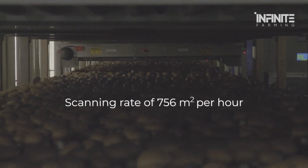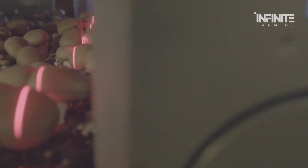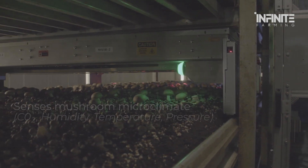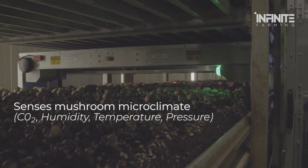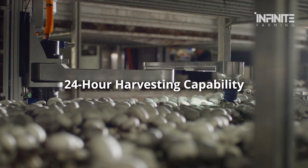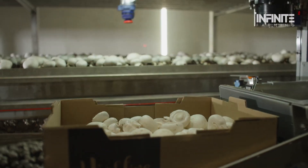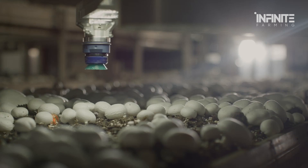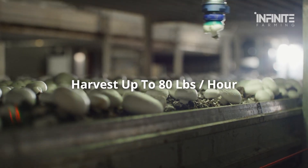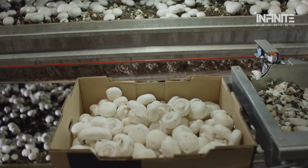Mushroom harvesting isn't as simple as picking them off the ground. In fact, it's a very delicate process that requires attention to detail. Different methods are used depending on the scale of the farm, the technology available, and the type of mushrooms being cultivated. On large-scale farms, machine harvesting is the most common method. Specialized machines with sharp blades are used to cut the stems of the mushrooms at the base, ensuring that the caps and stems stay intact and undamaged.